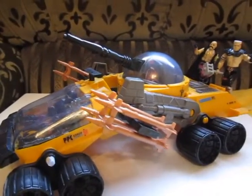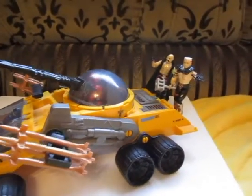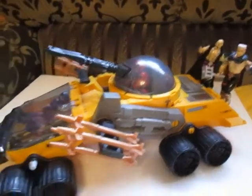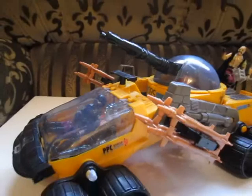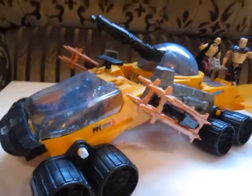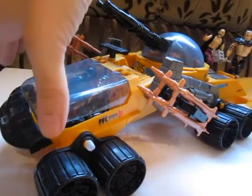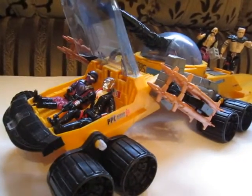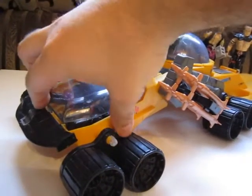Unfortunately I don't have the driver, but as you can see I have plenty of other Cobras who can join in the fun and drive this beast. This attack vehicle is Destro's, so just to be sure I put Destro in the command seat and I have some other figures on it too.